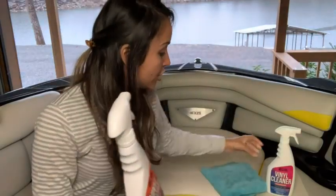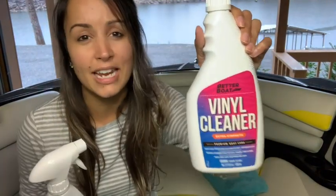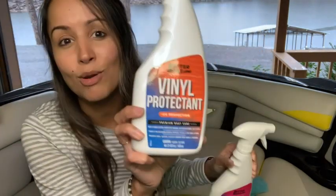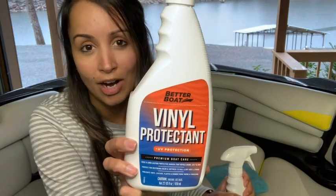Basically this is like a conditioner for your seats — it helps make them soft and look more fresh. First, we apply this vinyl cleaner from Better Boat to help get rid of any dirt and grime that might be on our seat cushions, and then we spray the protectant on afterwards to help shield against any further grime.